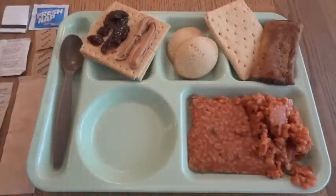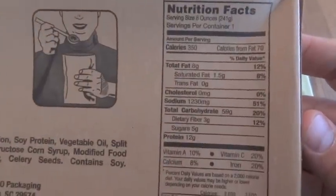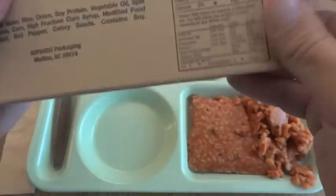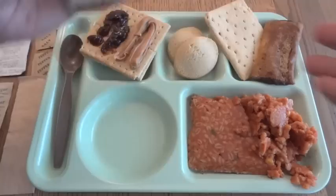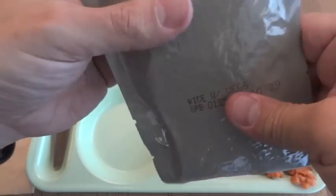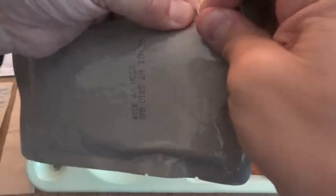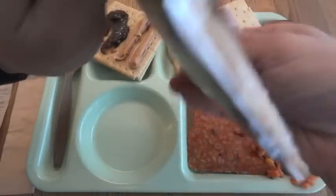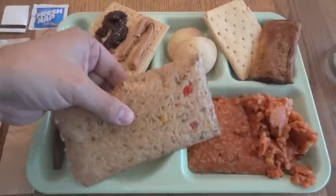And rice with vegetable — instructions say open and eat. These are slightly larger than the standard MRE entree pouch. This is like rock hard. I kind of feel bad that I'm not able to heat this up. Once again, this is really full, right to the top. There's no way to really get at the tear notch without making a mess, except for the fact that it's so solid — I guess that keeps it from being messy. Here's your very solid piece of rice and vegetables.